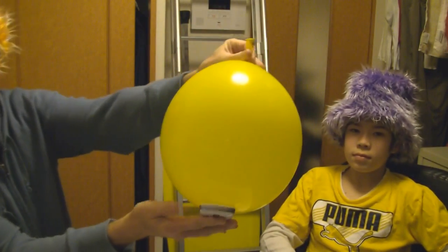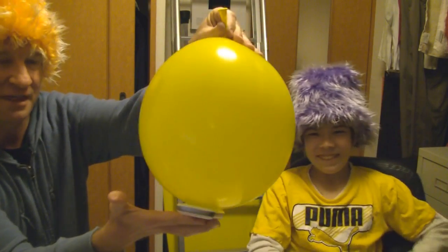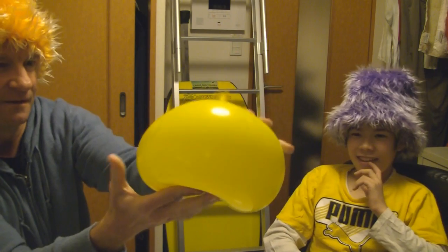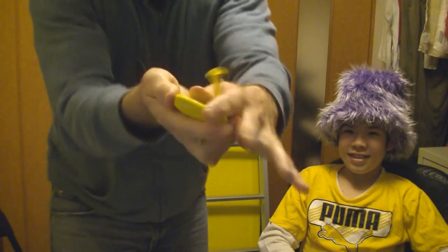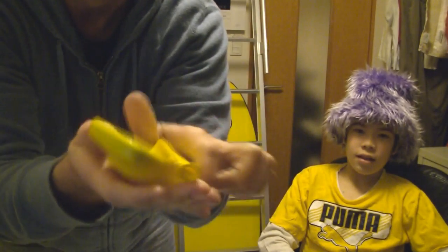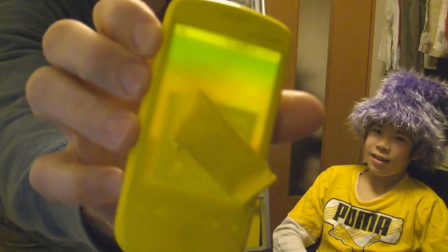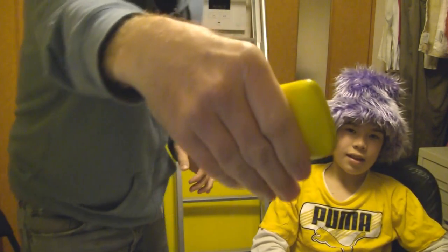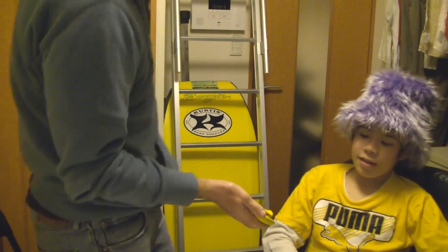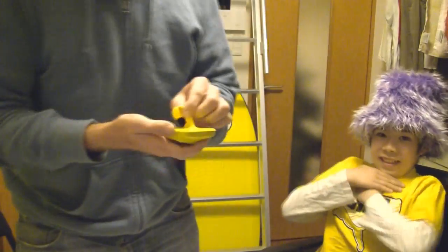Watch the cell phone, Fuzz Head Two — watch the cell phone. Here goes nothing! Look at that, it's inside the balloon! Isn't that cool? Actually the phone is still on — right there, you can see that. Not a neat trick? Very cool, huh? What do you think of that? Pretty cool!